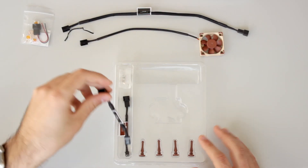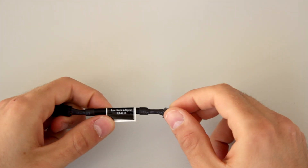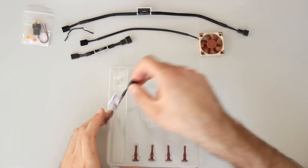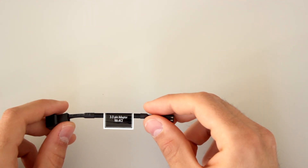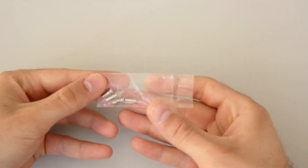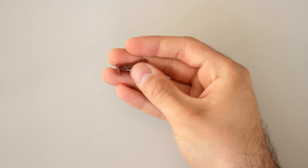Next we find the low-noise adapter, a sleeved cable with a resistance that reduces the fan RPM from 4500 to 3700, which we'll use to cool down the electronics of the printer. We also have a 3-to-2 pin adapter, once more properly sleeved with a quality finish. Another transparent bag contains 4 screws to attach the fan to the case, and finally 4 anti-vibration mounts that can be used instead of screws. It's a very complete package for less than 13 bucks.